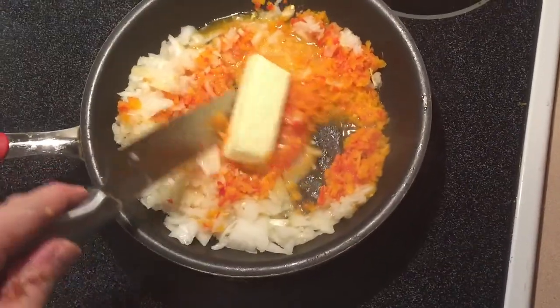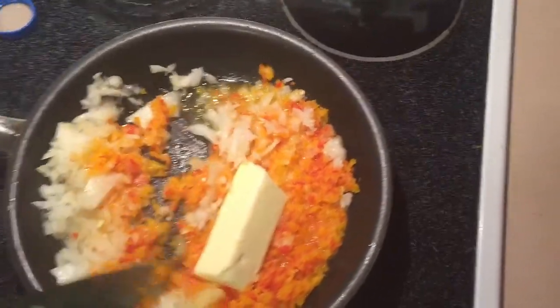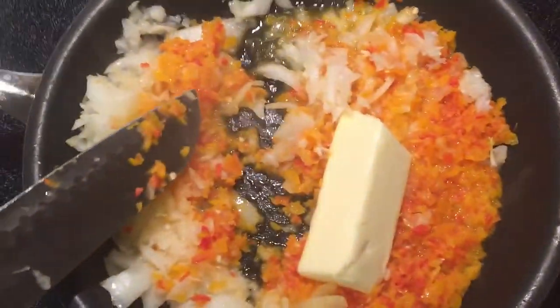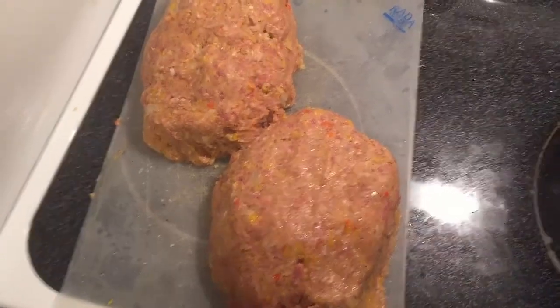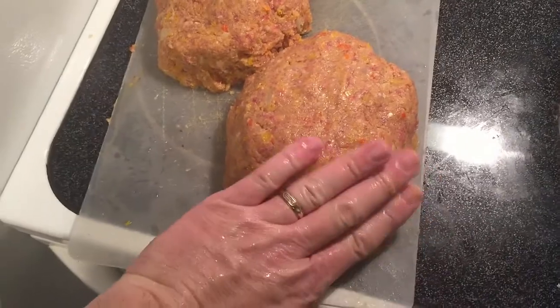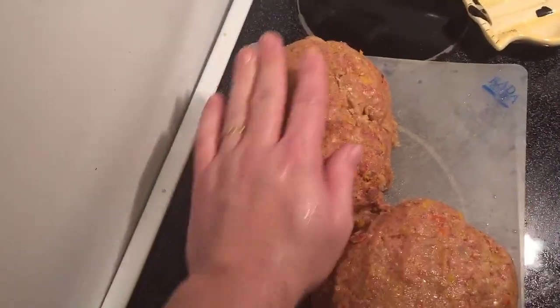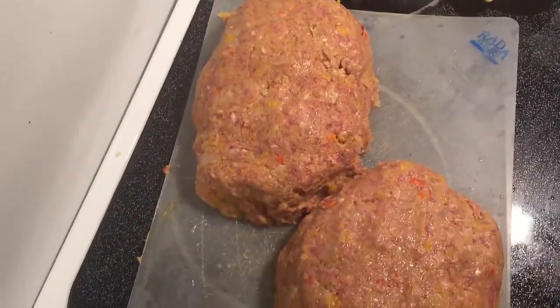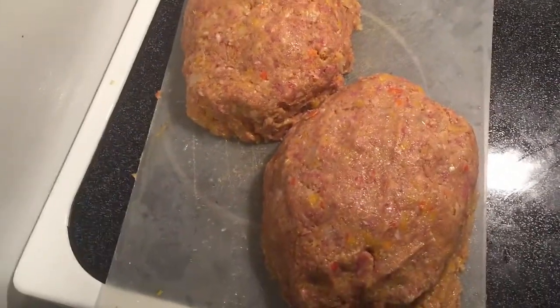That butter is starting to melt there — just let it melt all the way. We want those to be sautéed pretty good and the flavor right now is good. Here's our finished product once we've got it all put together and made into loaves. Put these together and let them set overnight in the refrigerator — they do smell delicious at this point too.